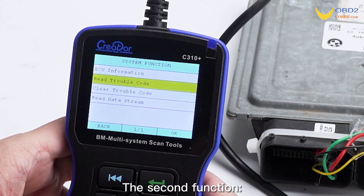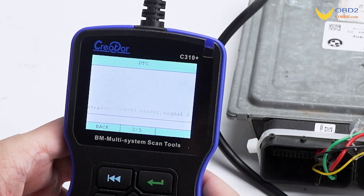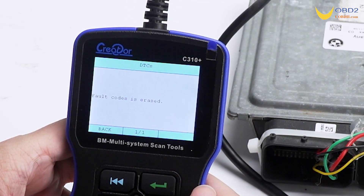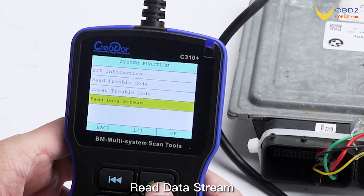The second function is read trouble code. The third function is clear trouble code. The fourth function is read data stream.